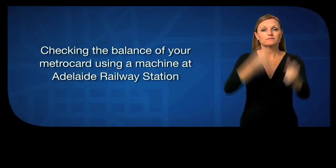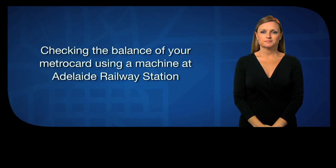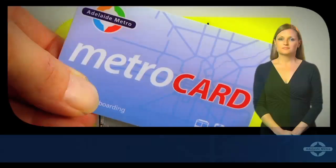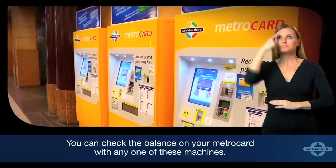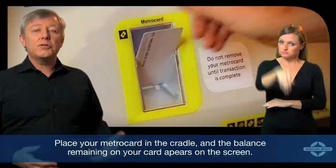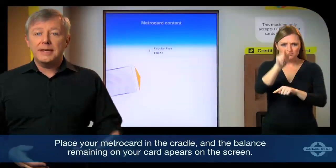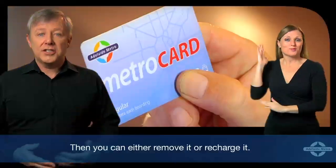Checking the balance of your MetroCard using a machine at Adelaide Railway Station. You can check the balance on your MetroCard with any one of these machines. Place your MetroCard in the cradle and the balance remaining on your card appears on the screen. Then you can either remove it or recharge it.